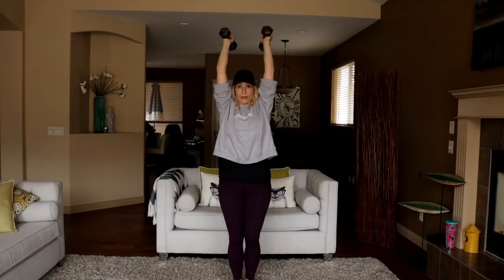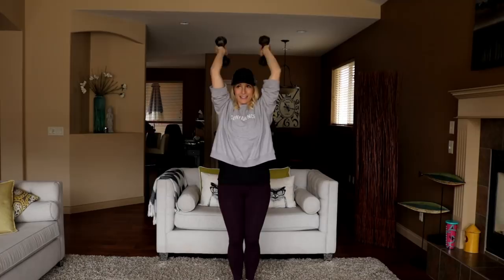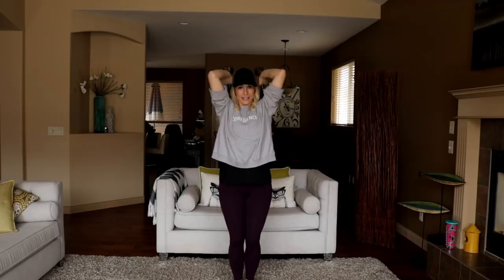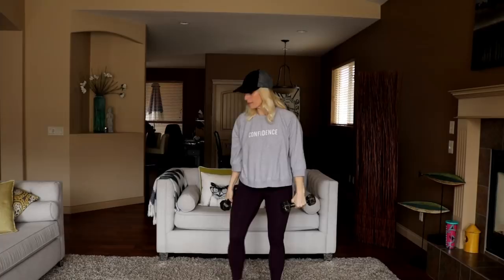Front lateral combo is next. We're going to do three arm exercises basically, and then throw in a cardio. Remember, four rounds of this — so gauge how you're doing with your weights, go up or down as needed. Front lateral combo coming up and then your cross body jack.